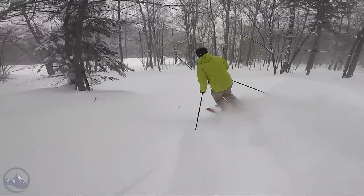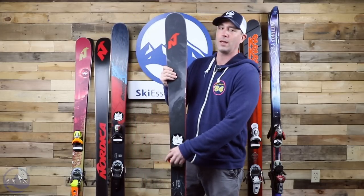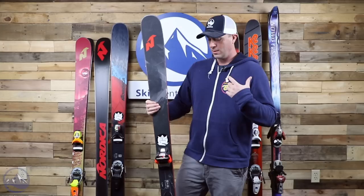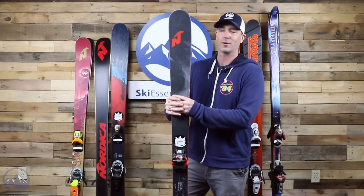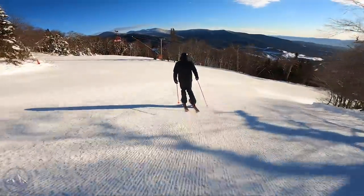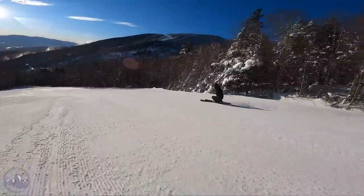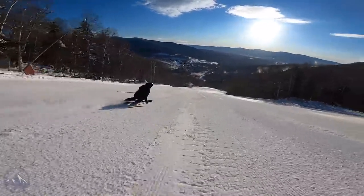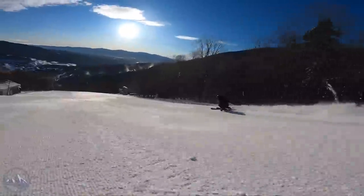Next up is a Nordica Enforcer 88. This is the 2020 version. I won these in an auction at a bowling contest — we have a fundraiser — and my wife is extremely lucky, so she bought a bunch of tickets for the raffle and won my choice of Nordica skis, and this is what I chose. This is the Enforcer 88 in the 186. Interestingly, I happened to win my fantasy football league a few days later, so I had some extra cash on hand and went on SkiEssentials.com and bought these Marker Jester 18 Pro bindings. Definitely overkill, but the orange looks really sharp.